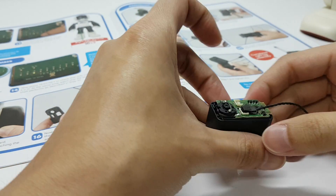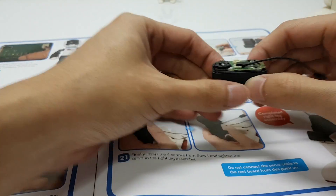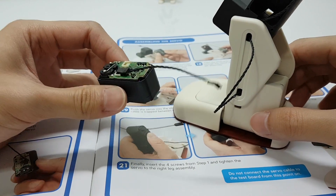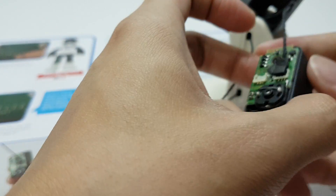Next, we have to assemble the servo to the right leg. This is the parts we have assembled in the previous week. Connect the loose end of the servo cable to the motor.